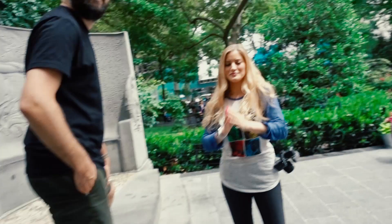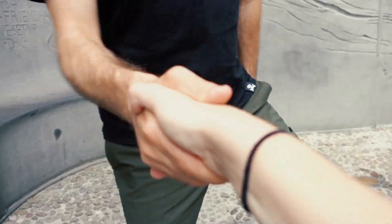Something very New York happened as I was riding down to Madison Square Park to meet this lovely human and my new, very good friend, Johnny Cupcakes. Johnny Cupcakes, nice to see you.